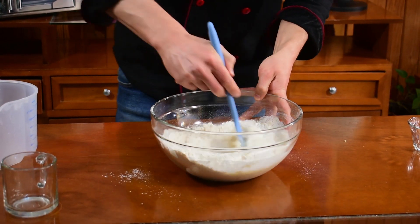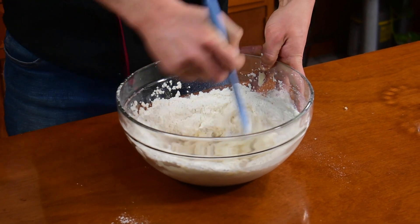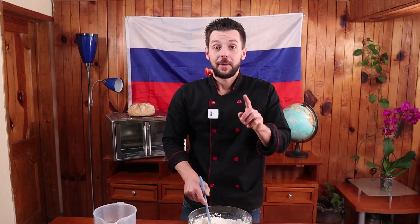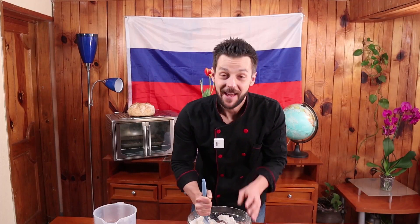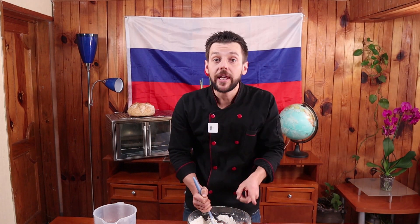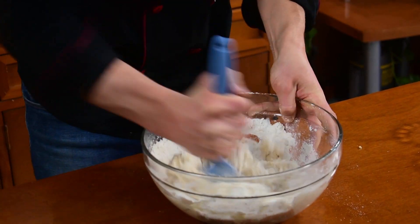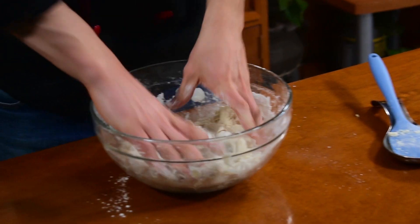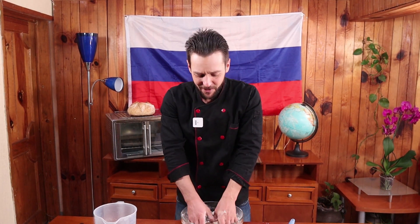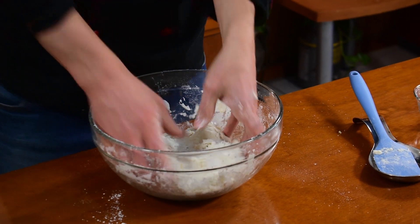Y lo vamos a mezclar. La receta original también hubiera llevado un huevo, pero estamos haciendo una receta vegana, por eso no va a haber huevos en ese video. Primero vamos a mezclar con la espátula, porque está bastante caliente la masa. Esta masa se llama Zabarnoye Tiesta — la masa precocida — porque ya empieza un cierto proceso de cocción. Ya cuando mezclamos como pudiéramos, en 30 segundos empezamos a amasar con nuestras manos. Vamos a amasar unos 5 u 8 minutos y va a estar lista.